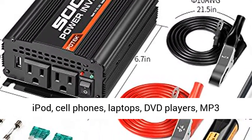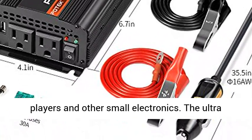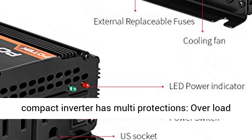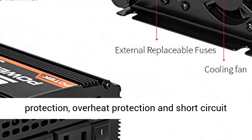Converts 12V DC to standard 115V AC, ideal for powering iPod, cell phones, laptops, DVD players, MP3 players and other small electronics. The ultra-compact inverter has multi-protections: